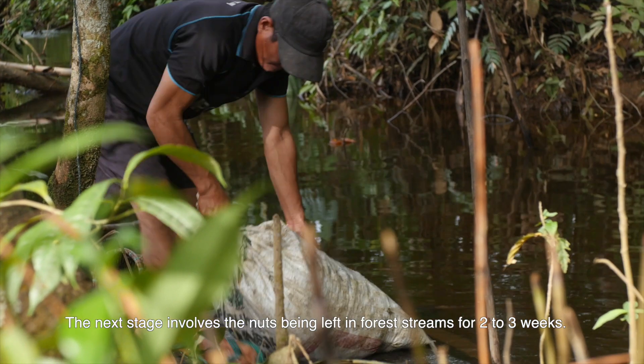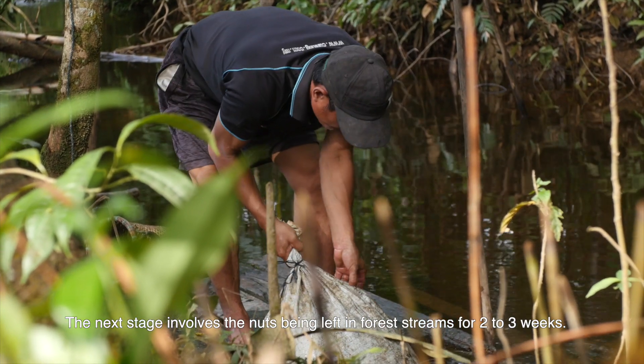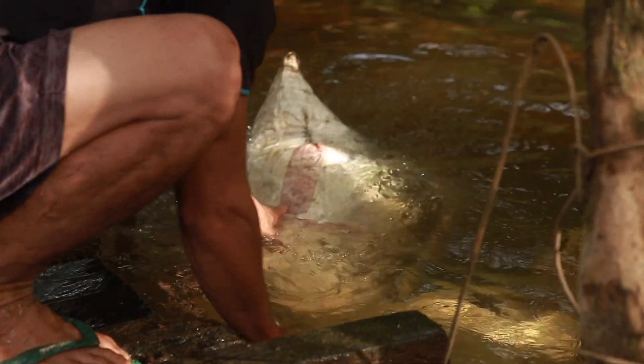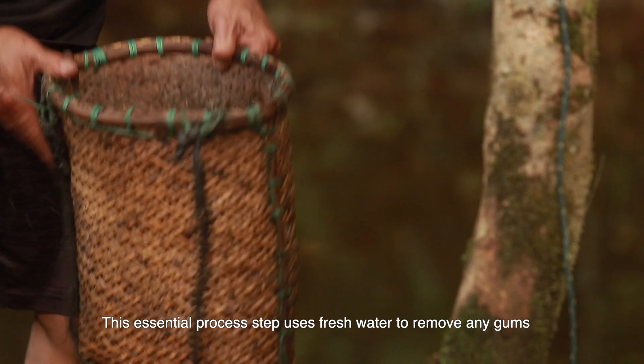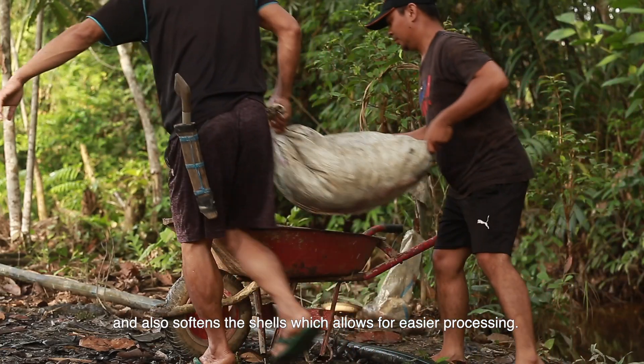The next stage involves the nuts being left in forest streams for 2-3 weeks. This essential process step uses fresh water to remove any gums and also softens the shells, which allows for easier processing.